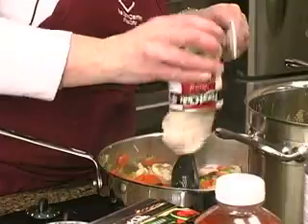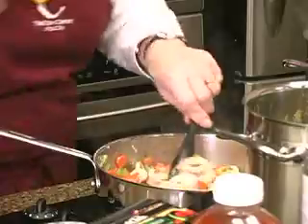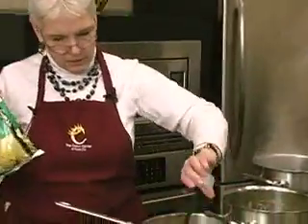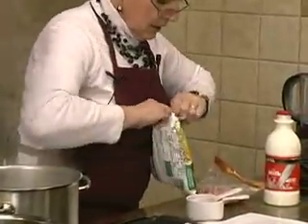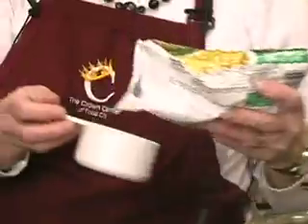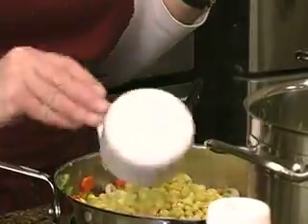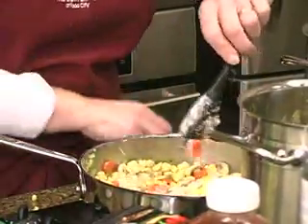We'll add our season salt, corn, and ham. Let's open this ham — it's about two cups. We need a cup and a half of frozen corn — measuring that out now. Oh, the corn's jumping out!